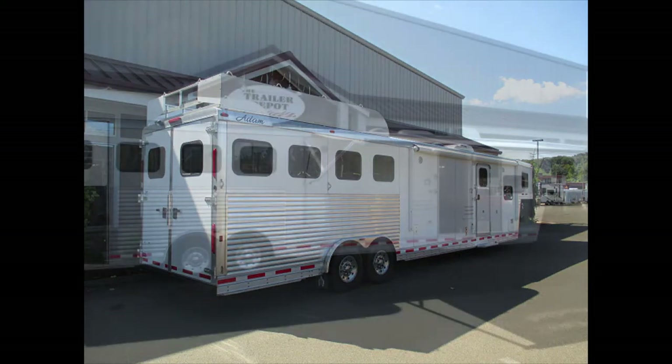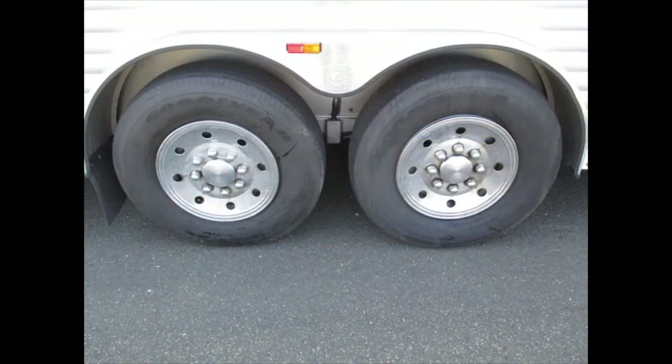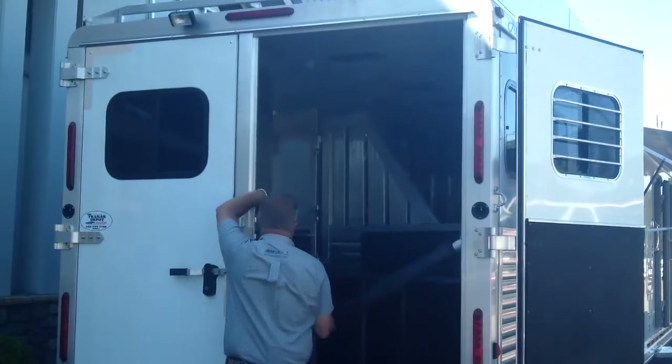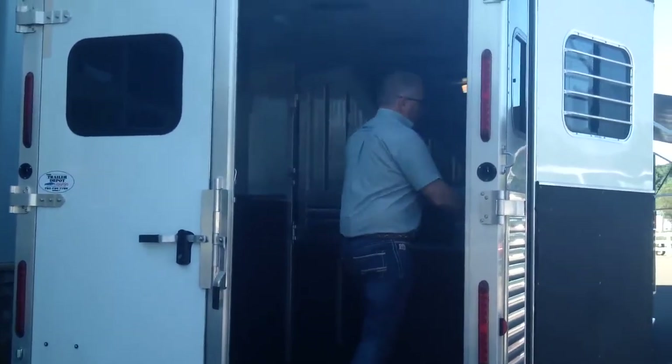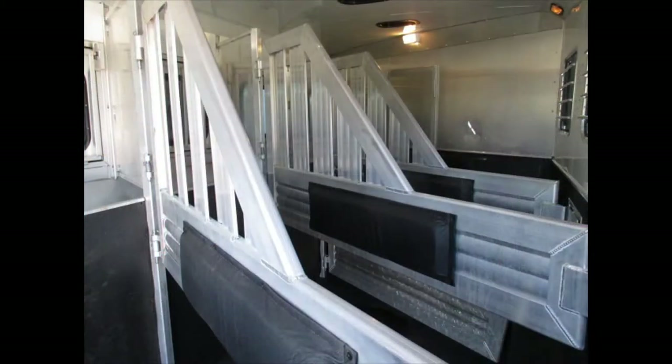Four horses, step up. This trailer is built — it's got 8,000-pound axles and 16-inch tires, 14-ply. Good heavy solid dividers. It's got mangers in front of each horse, a nice telescoping butt bar in the back, and a slam latch on each side. There's a stud divider in the first stall so you can use that for tack or a horse. Everything works very nicely on this trailer. Lined and insulated in the horse area.